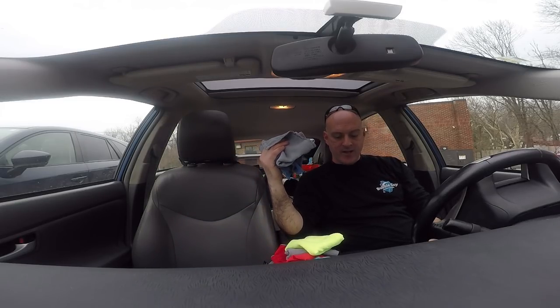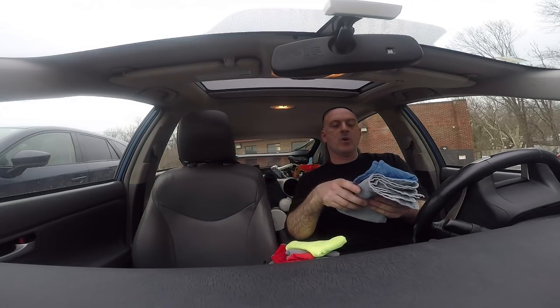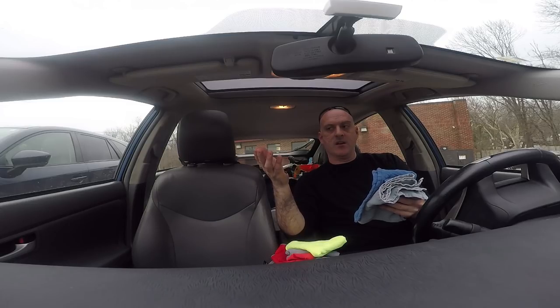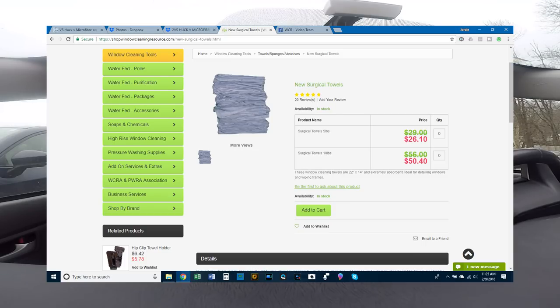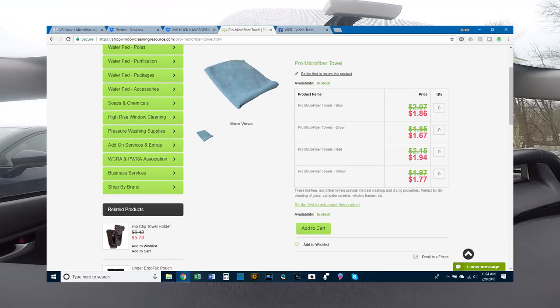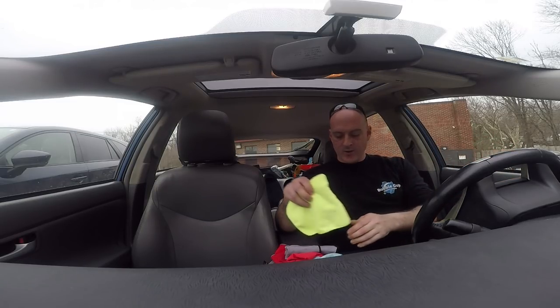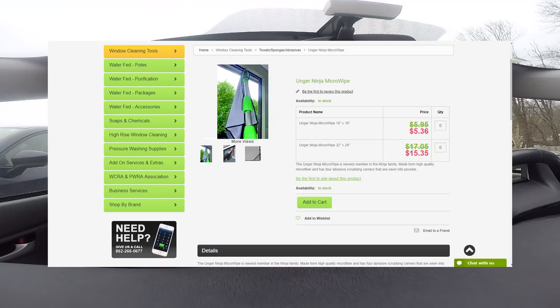For cost, we rated the huck towels at a five and microfibers at a three — huck towels won that match-up. At WCR's store, microfibers range quite a bit. The Pro Microfiber is a little over a dollar each, which is a nice inexpensive way to introduce yourself to the product. The Unger Ninja runs around ten to twelve dollars a piece, especially for the big ones.